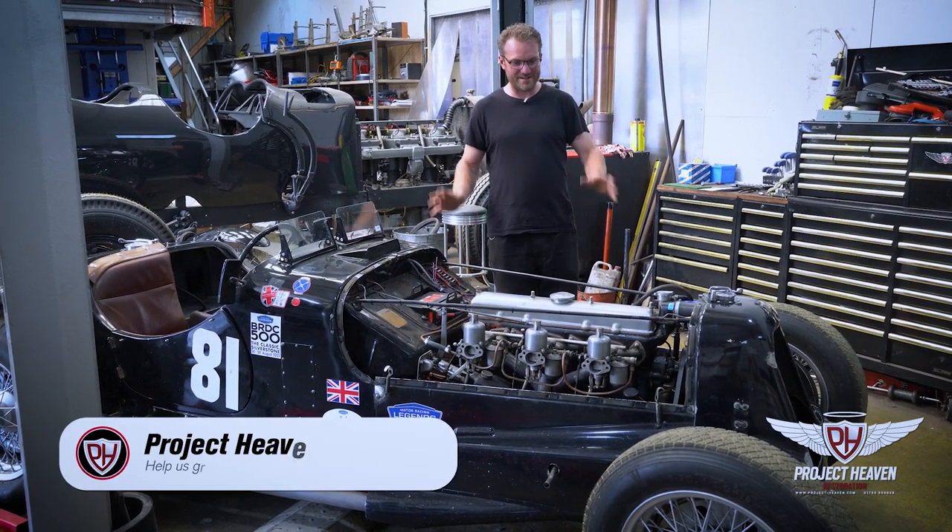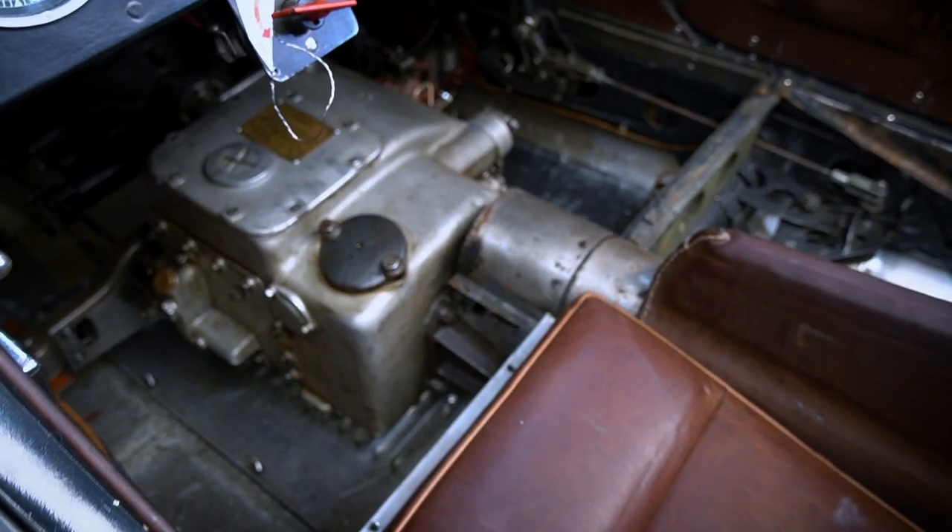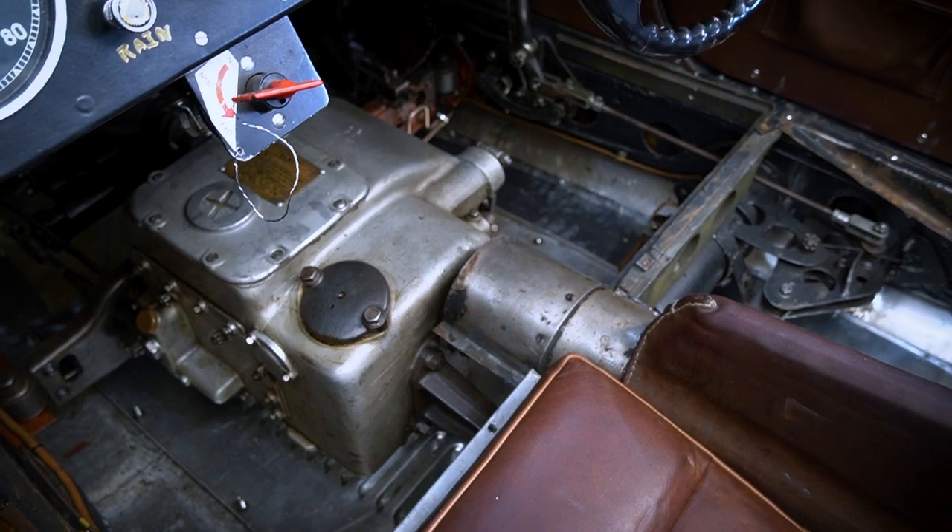But all in all, a fantastic pre-war racing car. Really love this thing — it's amazing to drive, especially as it has the pre-selected gearbox which is working beautifully.